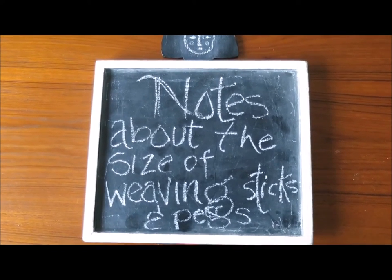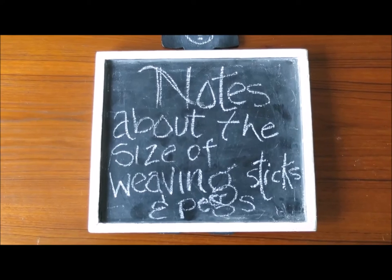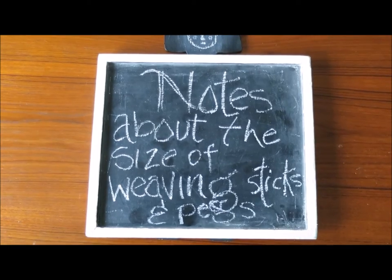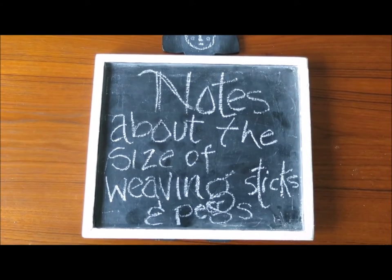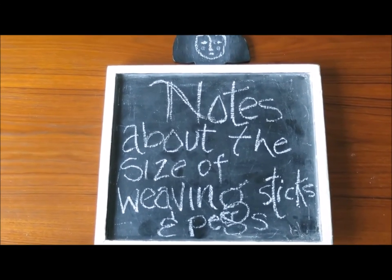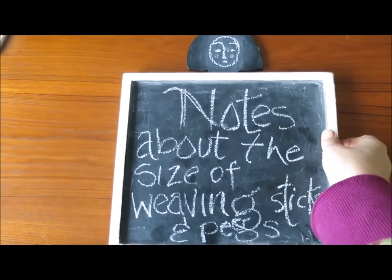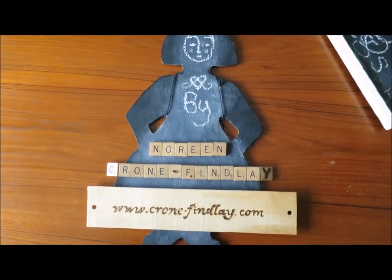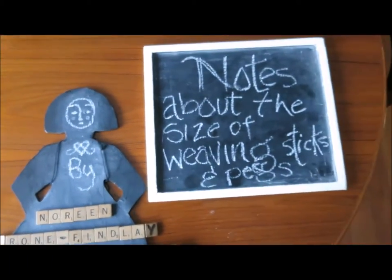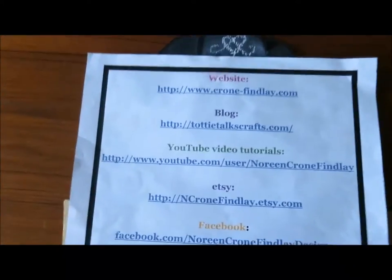Hello, this is Noreen Krohn-Findle from KrohnFindle.com and ToddyTalksCrafts.com. People ask me on a regular basis what difference does the size and spacing of the pegs on a peg loom make — and it makes a huge difference — and also what difference do weaving sticks make with different sizes. The answer is: it makes a huge difference. So I'm going to make a quick video that talks about why size matters.